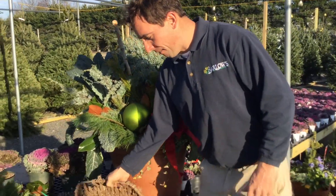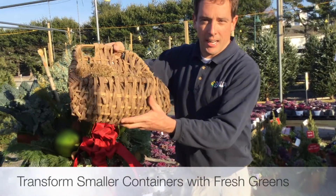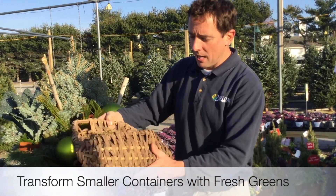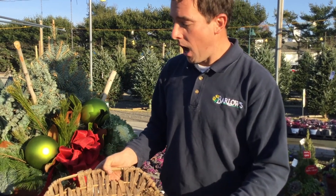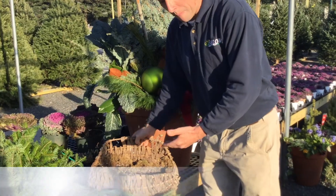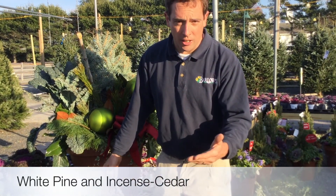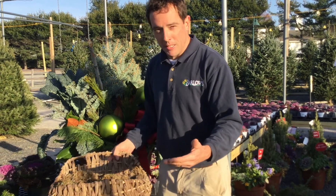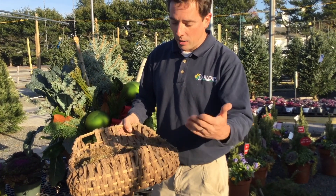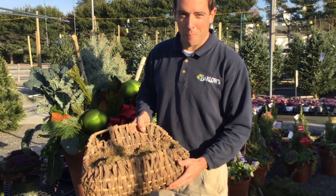Now you also might have a container like this that was hanging up on your shed or on your front porch. Instead of putting it in your shed for the winter, why not put some greens in this too? I'm going to simply use white pine and a little bit of incense cedar. We'll check back and see how it comes out, but it's something you can do instead of putting this away — add greens and it'll bring that holiday cheer to your front porch.